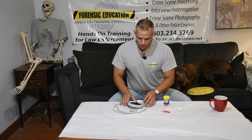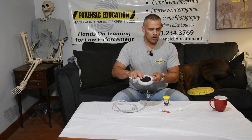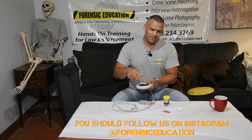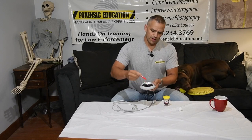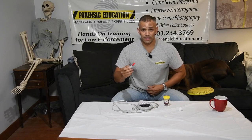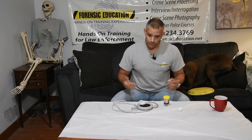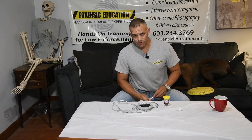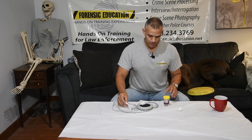Normally when we superglue fume, you would use a coffee cup warmer or candle warmer for mobile fuming. You put your tray on here, put your superglue in, and that heat turns the cyanoacrylate into fumes which stick to your fingerprint. I have lots of other videos on that so check those out if you want to learn how to do that.